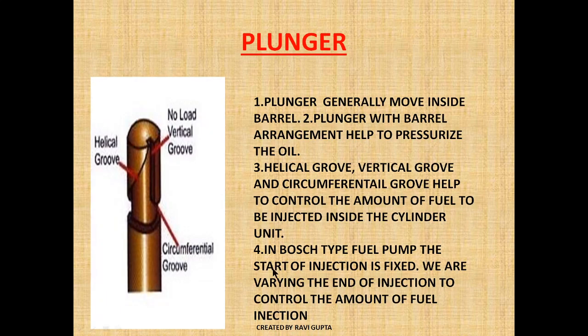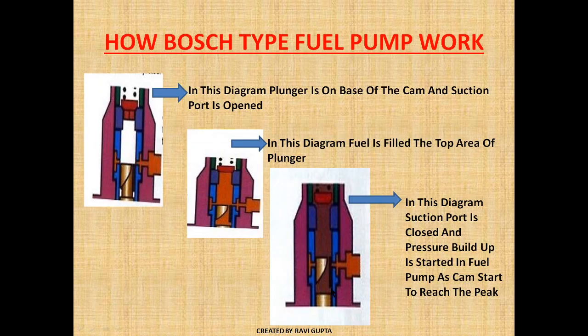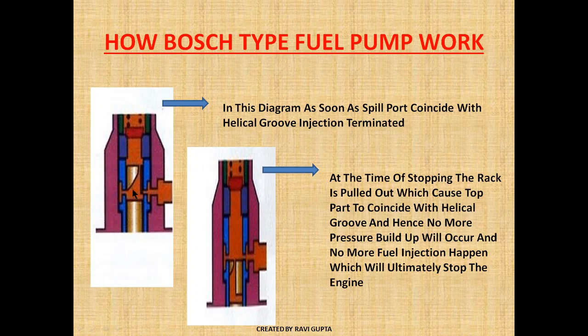In a Bosch-type fuel pump the start of injection is fixed, and we vary the end of injection. The amount of fuel collected in the space is fixed, but we can vary when the top area of the plunger coincides with the spill port. As soon as the spill port coincides with the top area of the plunger, the injection terminates. At this point, the suction port is closed, the spill port is closed, and oil is getting pressurized.